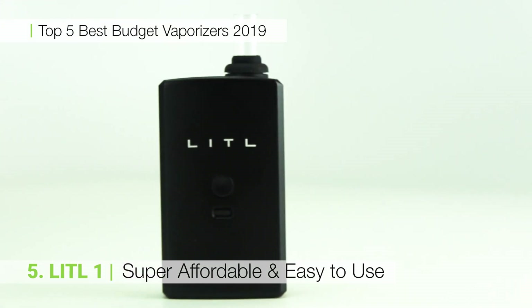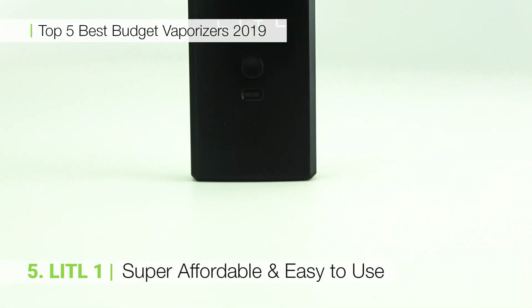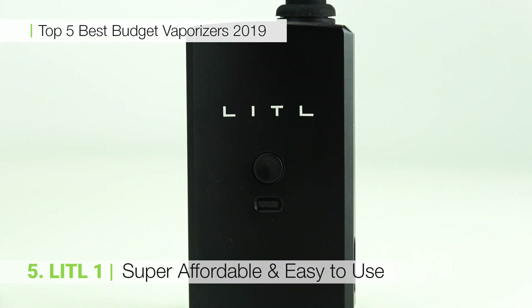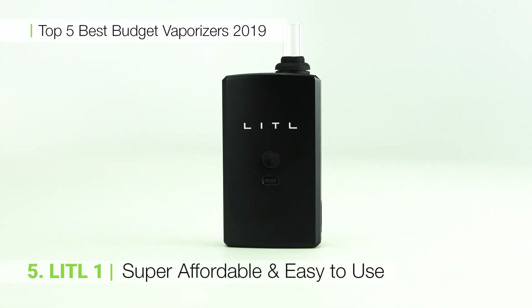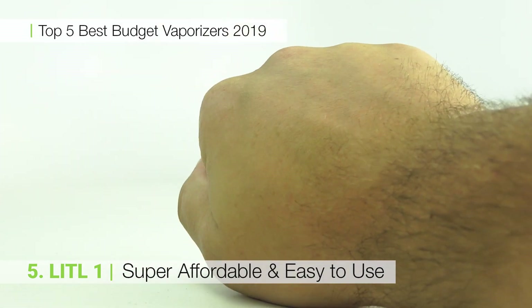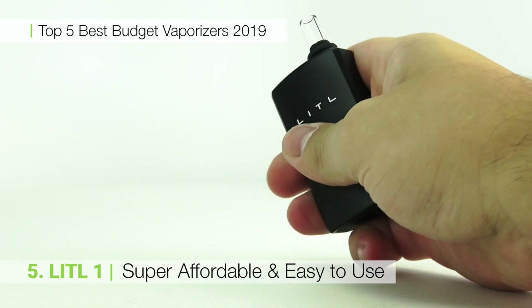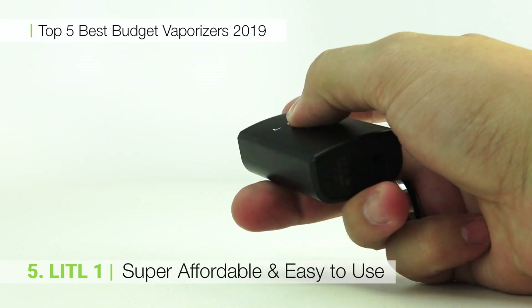Possibly the most affordable vaporizer on the market, the Little One packs a punch that won't hit your bank account too hard. With only one temperature setting and a super affordable price point, this unit is an excellent stepping stone for those who want to try vaping for the first time. With a ceramic heating chamber and glass mouthpiece, the Little One offers premium options in your budget device.